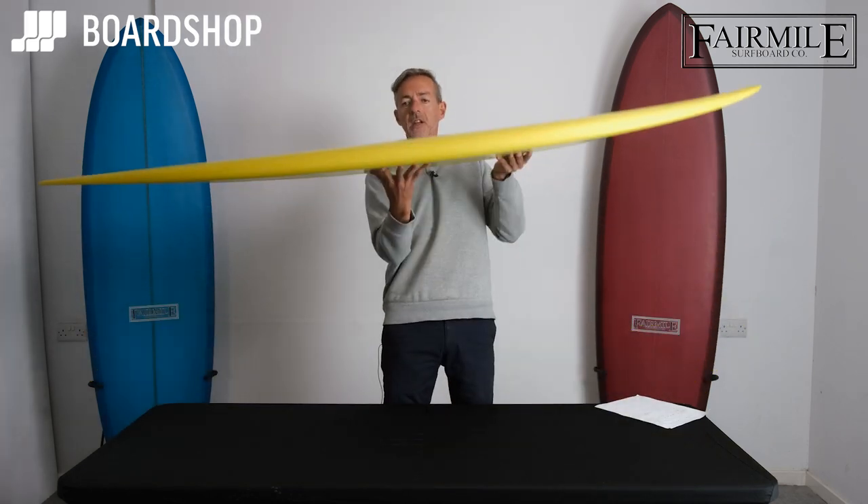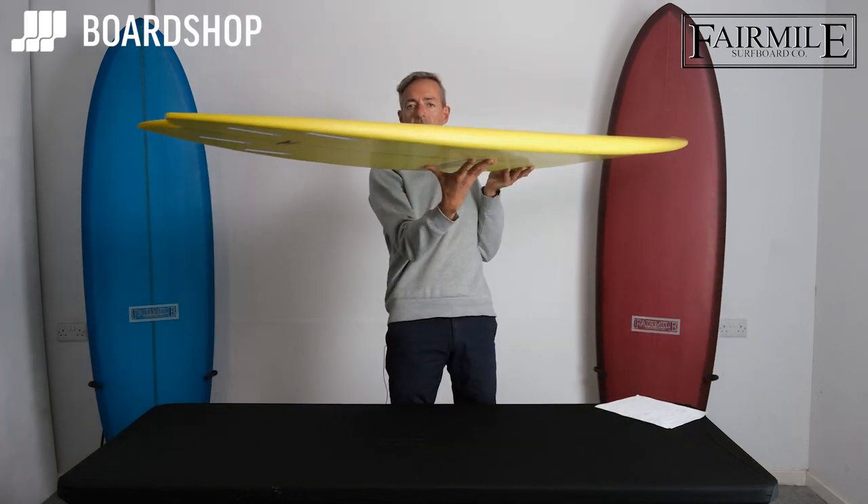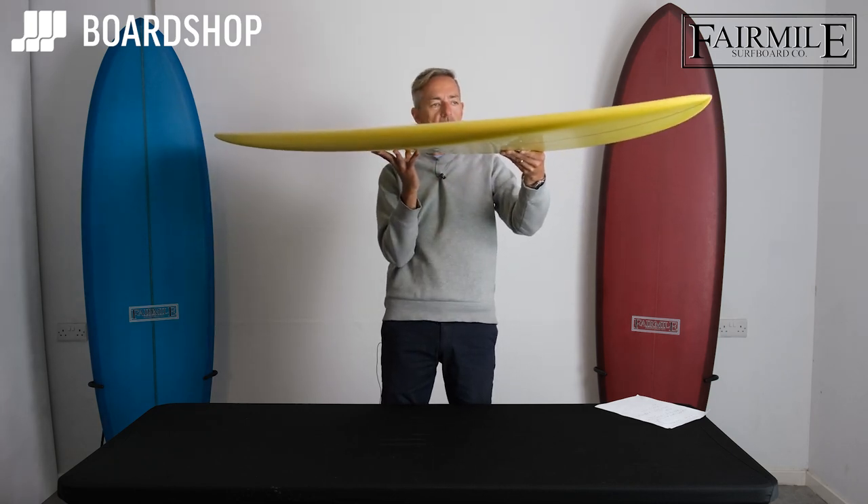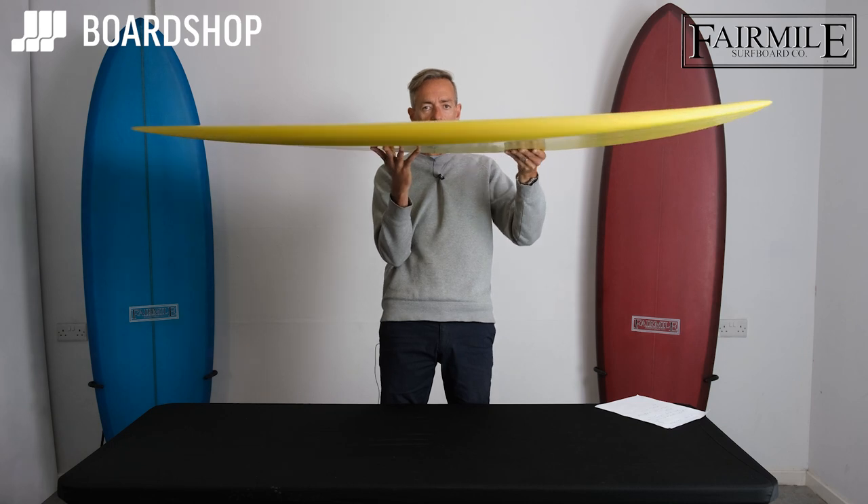The volume is very, very evenly distributed through the board, running into the tail and into the nose, with a little bit of lift late in the nose to make sure you're not going to pearl or catch the nose on steeper drops.